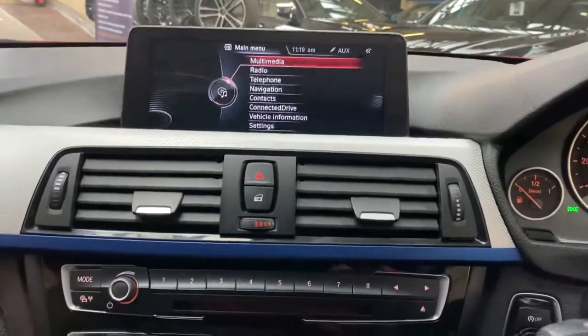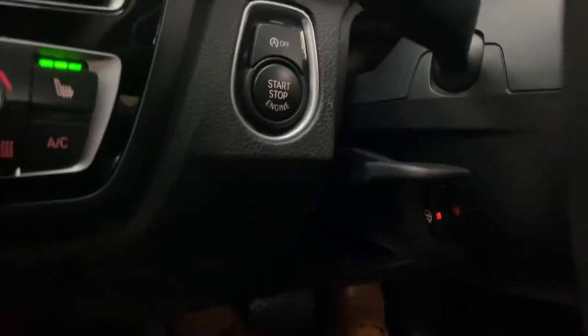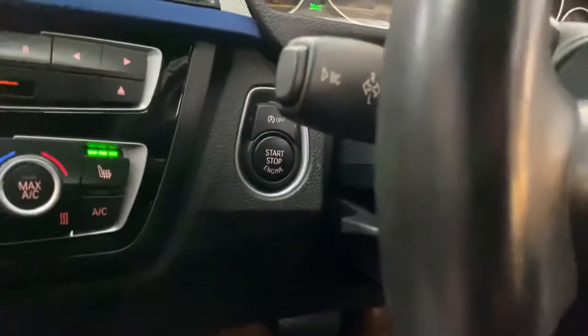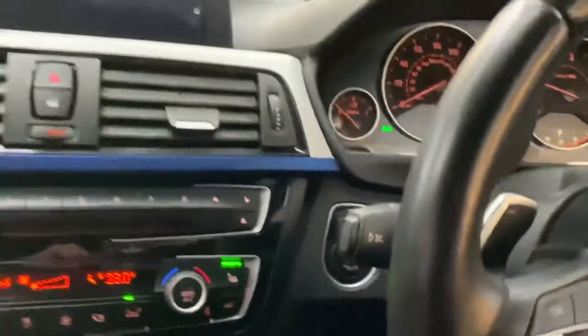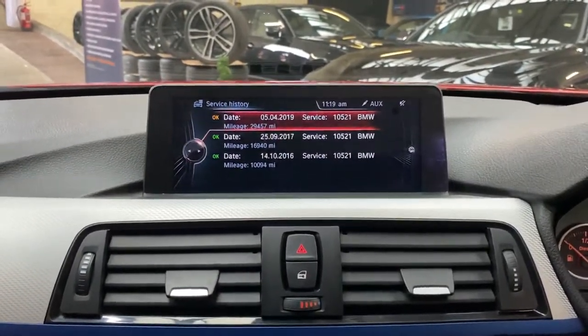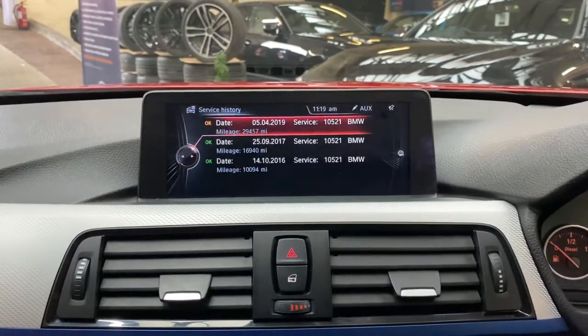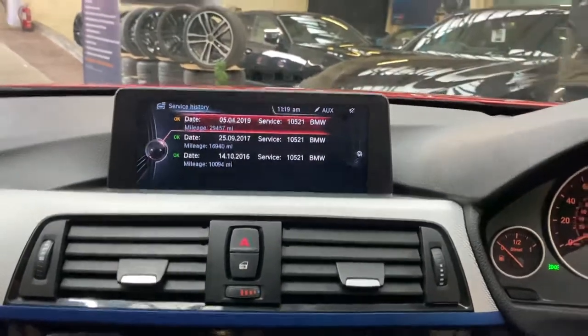This car has covered just over 46,000 miles. Checking the service requirements screen, the next service isn't due for another 7,000 miles, and you can see there are three recorded services from BMW. So there is a look around at this absolutely stunning 420d M Sport convertible.